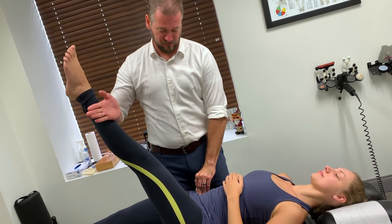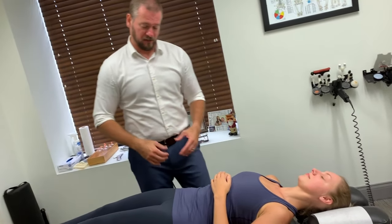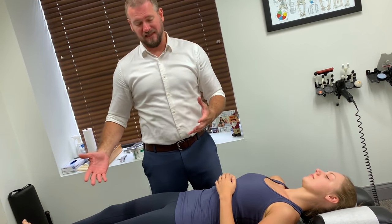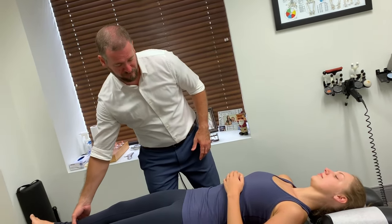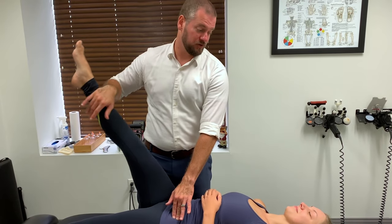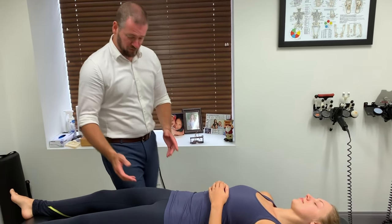A lot of times when you're testing, if you test a weak muscle and give it another shot, that could just be a momentary weakness — it'll get stronger with testing alone. A true weak muscle where it has a neurological impairment will continue to get weaker and weaker. Even though we're giving it more proprioceptive gain, it still doesn't catch up with the demands of the assessment.